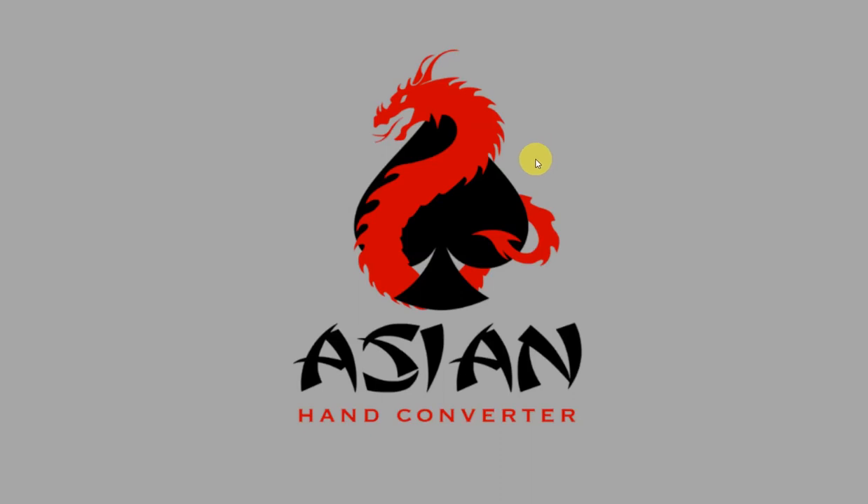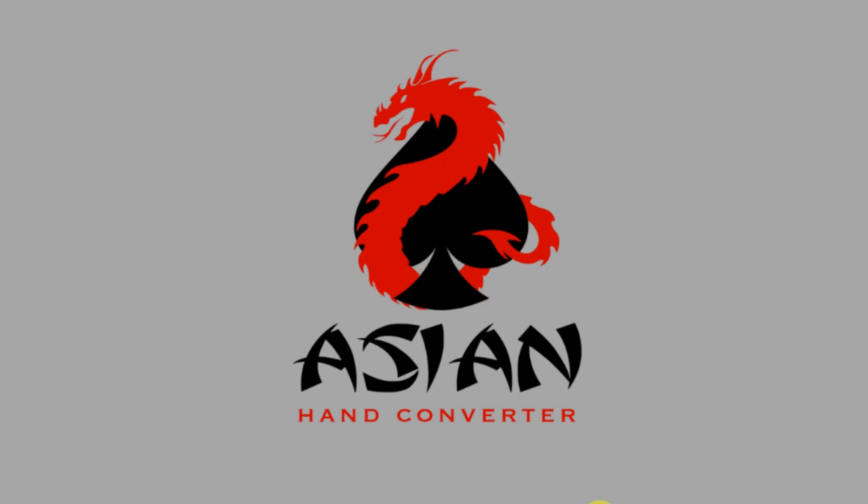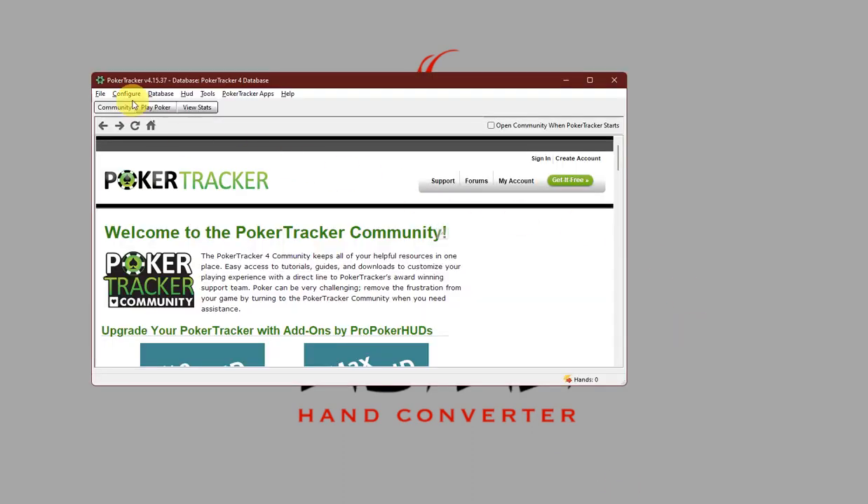Hi there, this is Jess for Ace Poker Solutions and in this video I'm going to show you how to set up Suprema Poker with Asian Hand Converter and PokerTracker 4. First, let's open PokerTracker 4, click on Configure, and click on Site and Import Options.